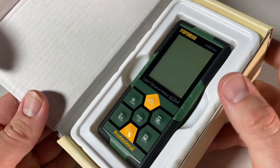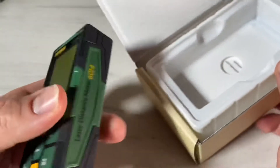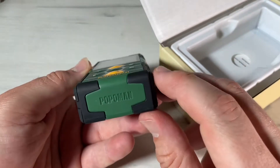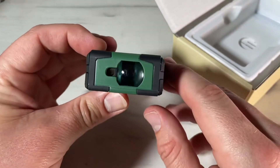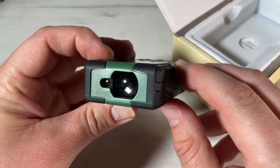The delay measurement feature allows setting a countdown from 3 up to 60 seconds. This provides more accurate data and gives us time to prepare, which is very useful for daily measurement.